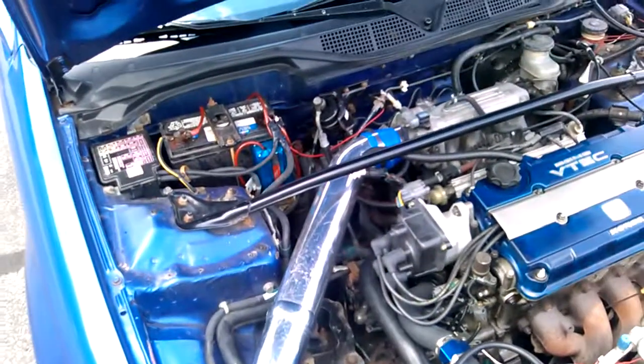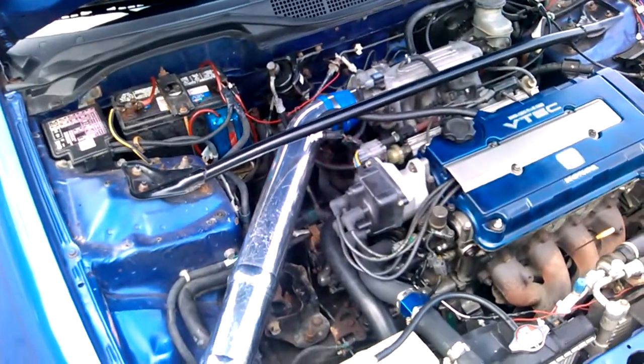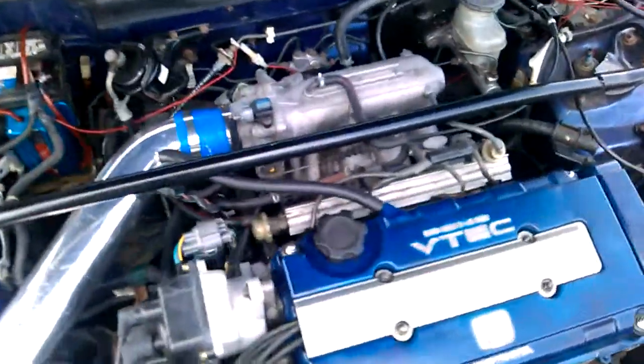I'm going to be replacing the stock fuel pump with a Walbro 255, and I'm going to be getting 440cc injectors to replace the stock ones. I don't even know what the stock ones are rated at, but they are not enough.